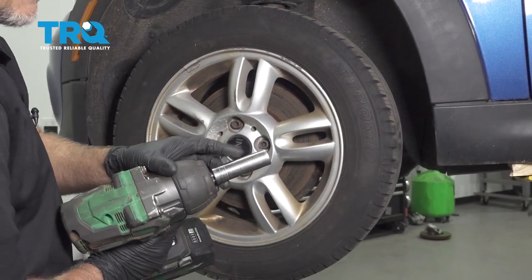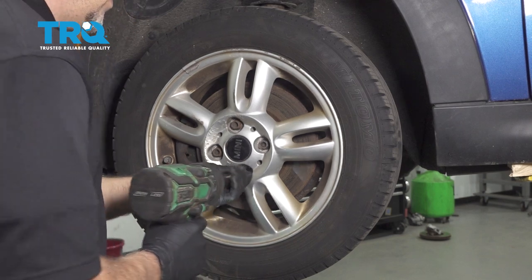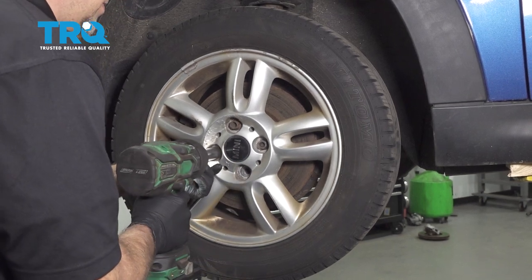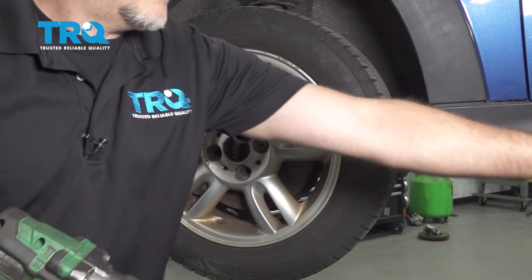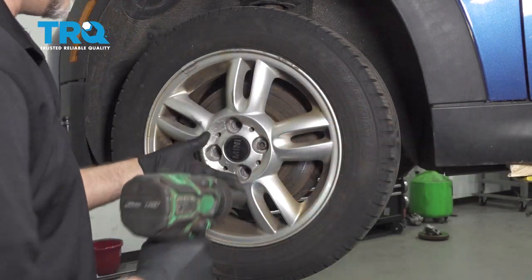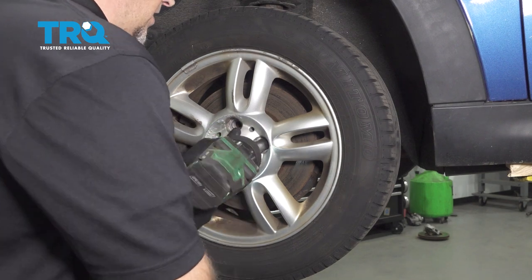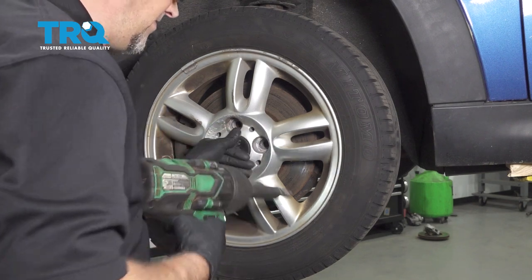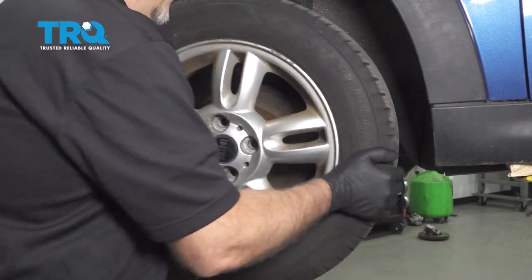I'm going to remove the wheel. Use a 17-millimeter socket to take the lug bolts out. When I get to the last one, I'm going to hold the wheel and take it off. Grab the wheel and slide it off.